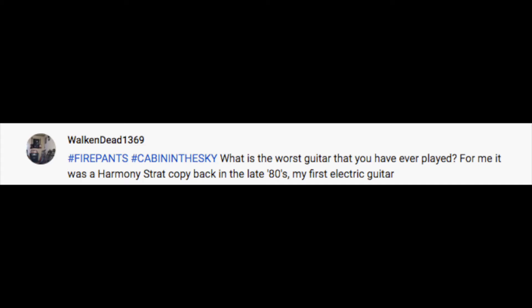So Jesse — no, we have not tried the Burger King veggie burger. Anyone with opinions on it, feel free to leave them below. Next question from Walking Dead 1369, hashtag Fire Pants, hashtag Cabin in the Sky: 'What's the worst guitar you have ever played? For me it was a Harmony Strat copy back in the late 80s, my first electric guitar.'